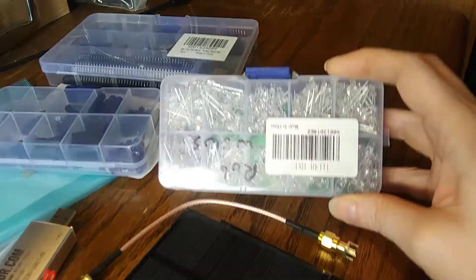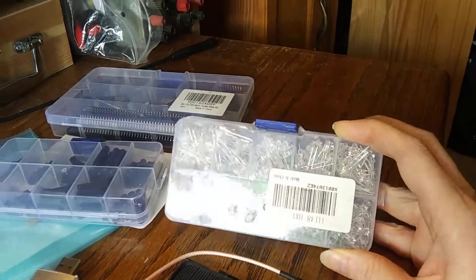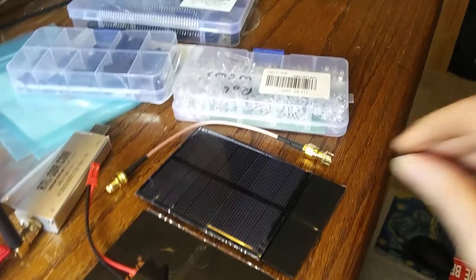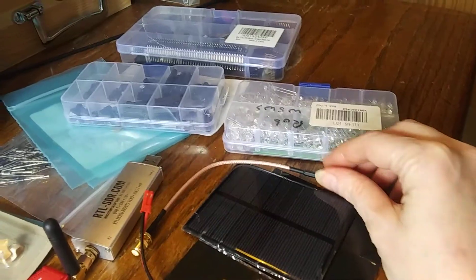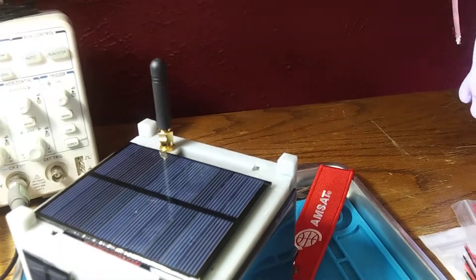These are LEDs in several different colors — you can get a little kit like this of a couple different sizes for about ten dollars. The CubeSat Simulator calls for red, green, and blue LEDs just as indicators. This is a spare SMA antenna connector, and that's to connect the antenna that's on top of the simulator right there — connecting that antenna to the main board with that connector.